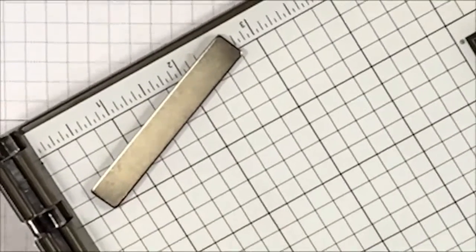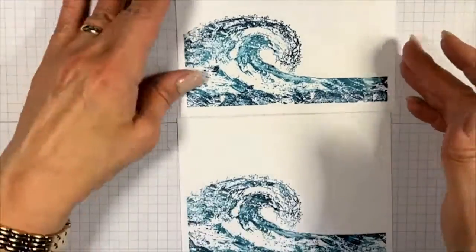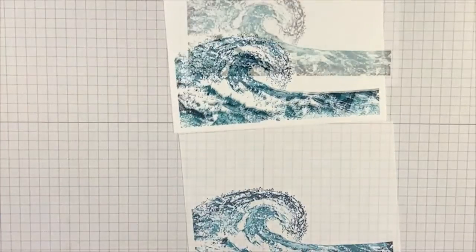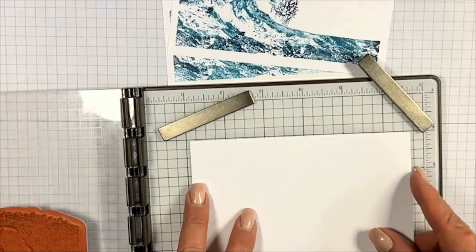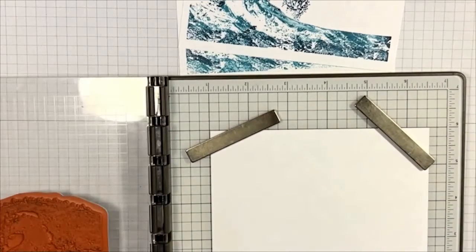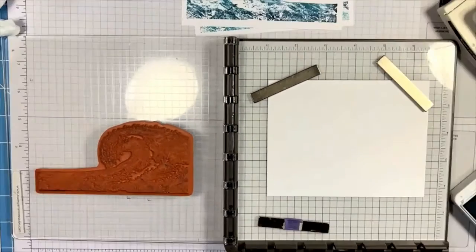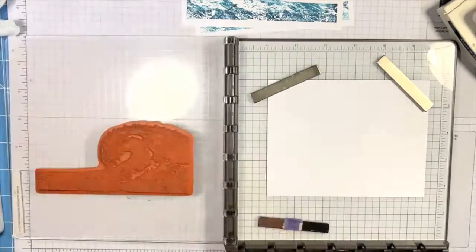Now I'm going to grab another piece of Basic White cardstock and do something a little different. I'm lining it up on my grid with the heavy magnets, and I'm going to grab an Aqua Painter and apply the ink with it to see what kind of effect we get with this technique. I was really pleased with the result.